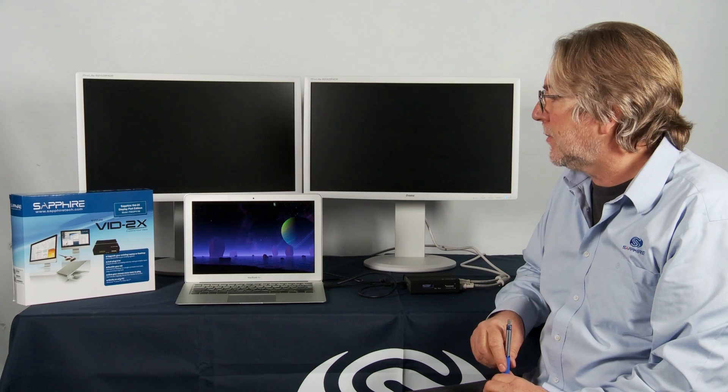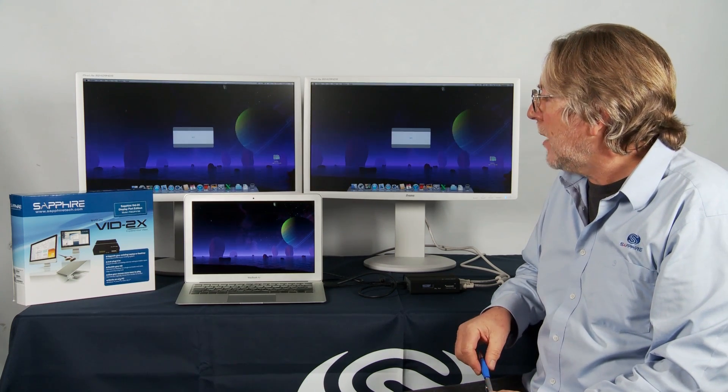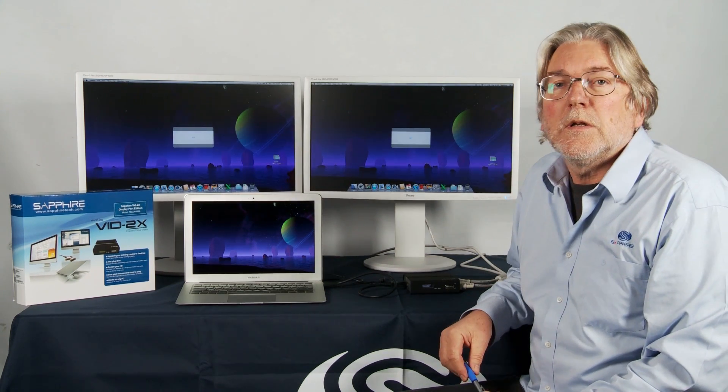As soon as we plug it in, the MacBook detects the extra monitor and will throw up two cloned images of what we have on the Mac screen. So for the teaching environment, for example, where you might want to work from a laptop but display larger information to a bigger class, this would be a perfect situation.